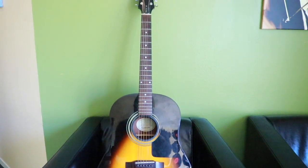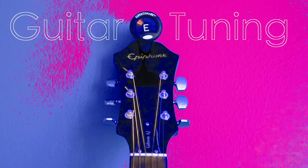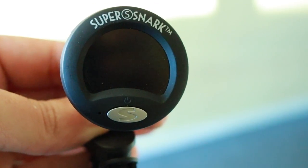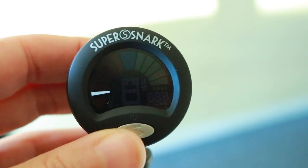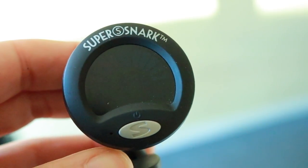On this edition of Tip of the Week, we'll be covering guitar tuning. We recommend using a strobe tuner — they are incredibly convenient, affordable, and most of all accurate. They work by sensing the vibration from your instrument and therefore can be used on any acoustic instrument.